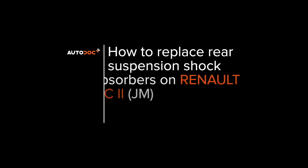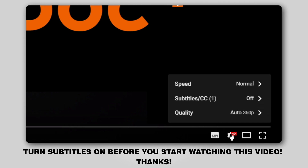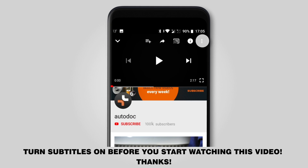Hi everybody! Here's the latest installment of AUTODOC video tutorials on replacing car parts. Turn subtitles on before you start watching this video. Thanks!